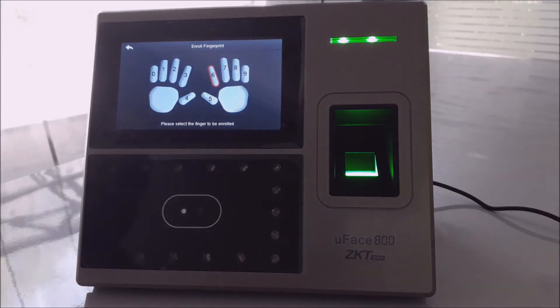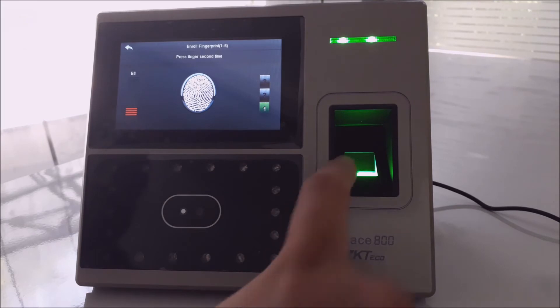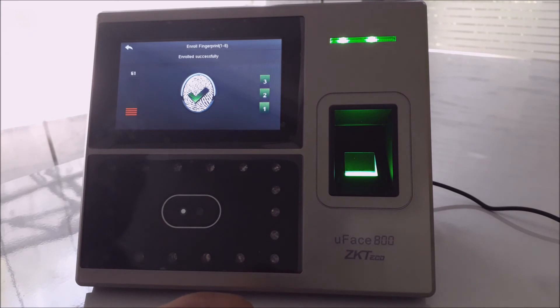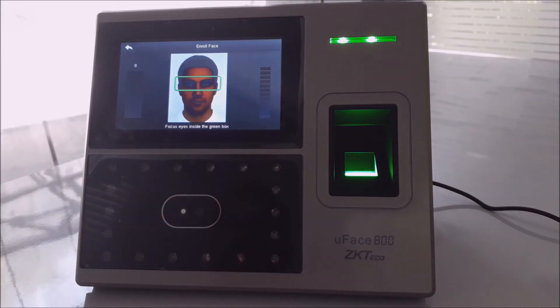Step 4: Enroll Fingerprint. Step 5: Enroll Face.